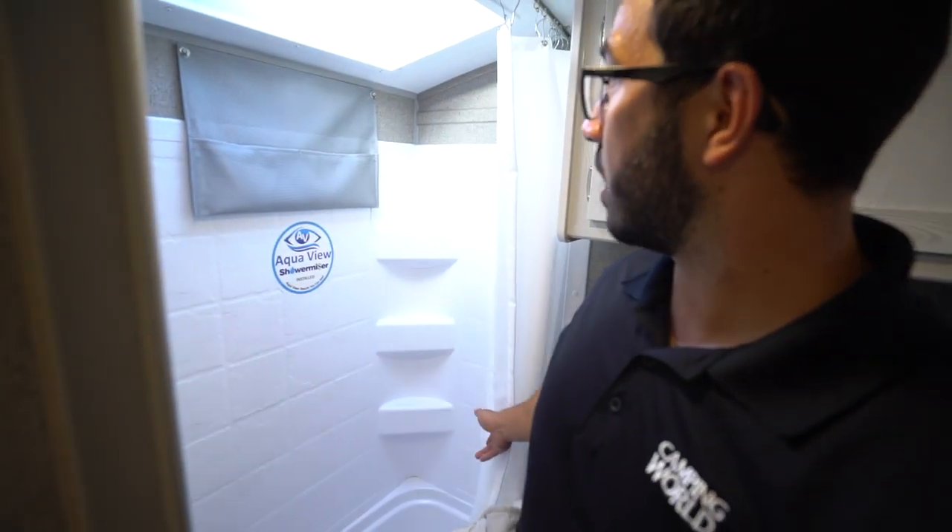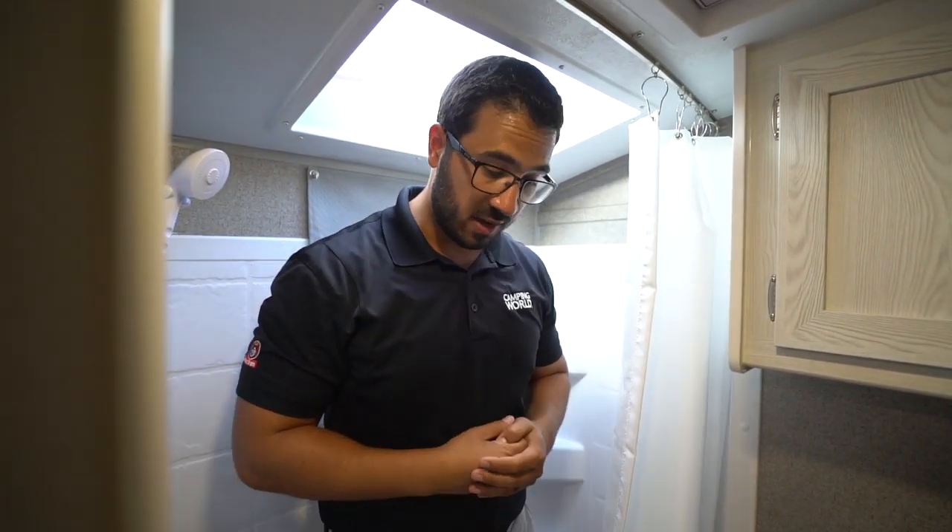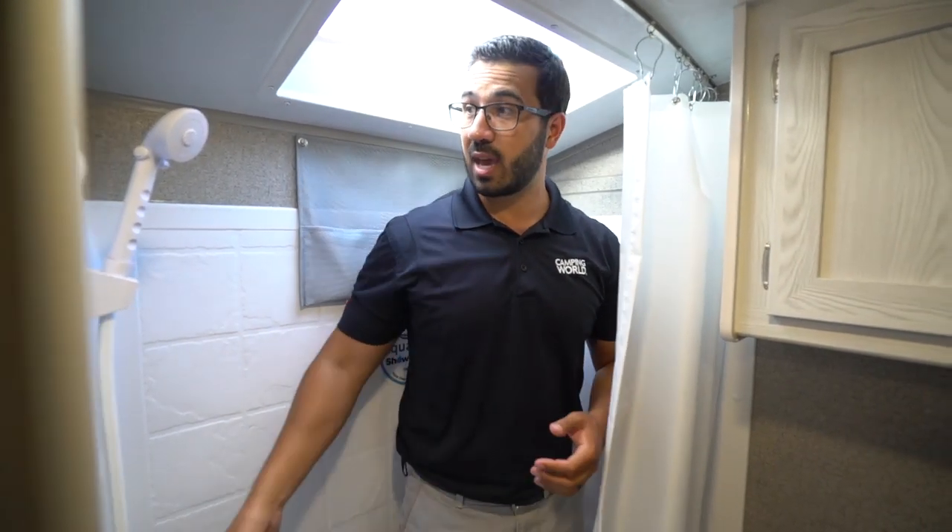Off to the side is the tub shower. I'll stand in here just to give you an idea — I am six foot and I can stand all the way up in here, but I am maxing it out. So if you're any taller, you'll certainly have to duck down a little bit. If you're shorter, you'll be just fine. Because it is a tub, if you need to give the kids a bath, you can.